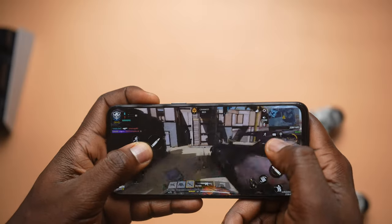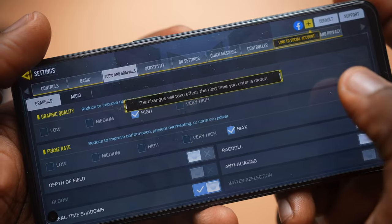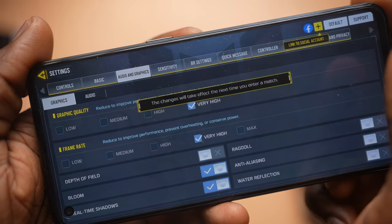I did a lot of gaming with the Reno5 — my favorite mobile game, Call of Duty, ran without a hitch. Any phone that lets me rack up over 40 kills smoothly is very welcome. I noticed that if you max out the frame rate you can't max out graphics, and vice versa. That said, the 90Hz display paired with the AMOLED panel gives you a very smooth experience overall.